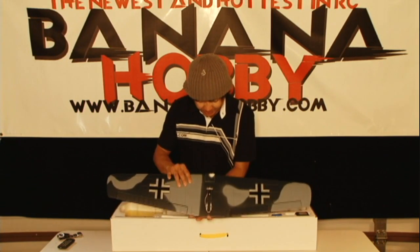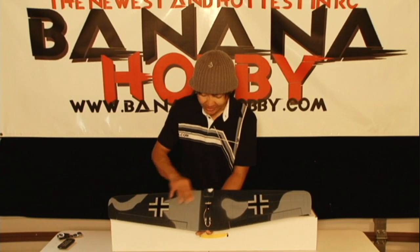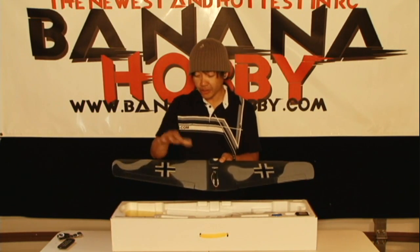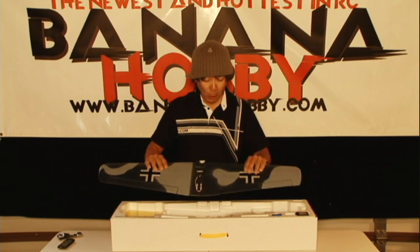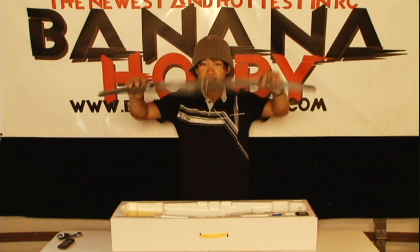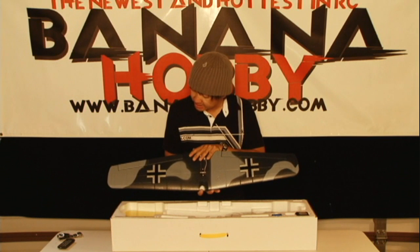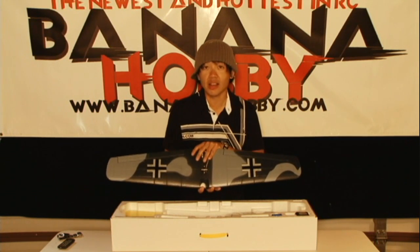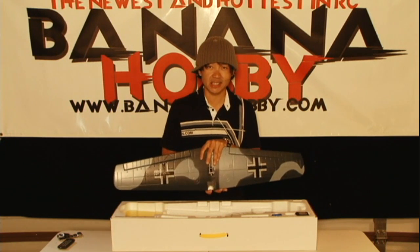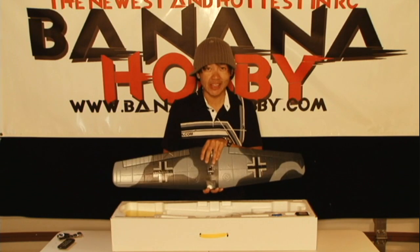Look at this main wing for the TW Models ME109. This is made out of EPO foam. As I've shown in other videos, this foam is extremely rigid. It is very, very crash-worthy. For all you guys that are starting off, this is going to prove to have a lot of durability. We've sold so many of the Cessnas, the AT6s, and the F4Us — and now we've got the ME109.